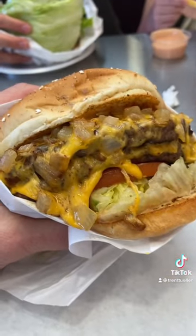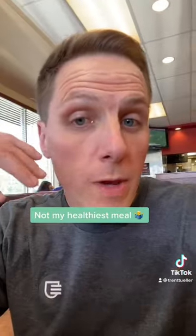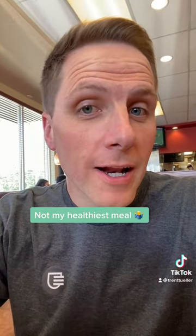So today to break the fast we're going to do a nice burger. I'm going to cover this in some A1 and hot sauce. We've got some wings as well — not my healthiest meal, but I haven't eaten in a day and I'm going to enjoy this.